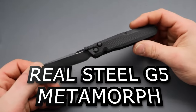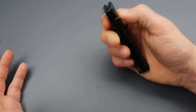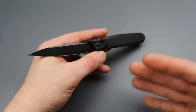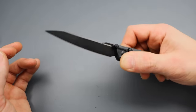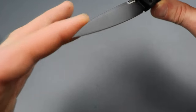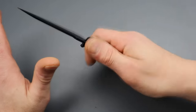Next is the new Real Steel G5 Metamorph. I've always loved the Metamorph, and by the way, there is a liner lock front-flipping version. This just brought back all the reasons why I loved the Metamorph — I can't believe I even got rid of it. It has 14C28M blade steel, very slicey, extremely useful blade shape. I can't express that enough.